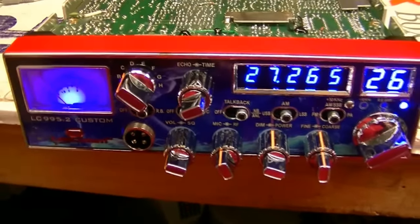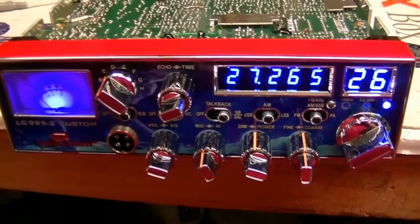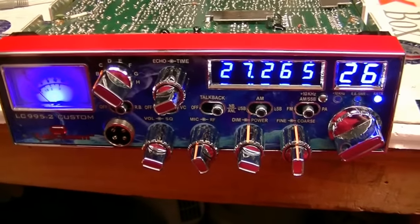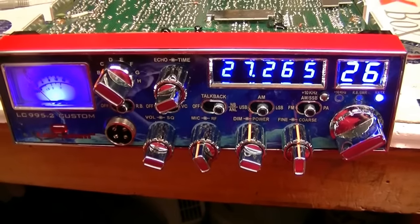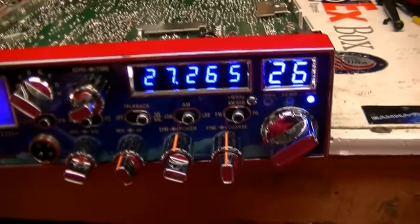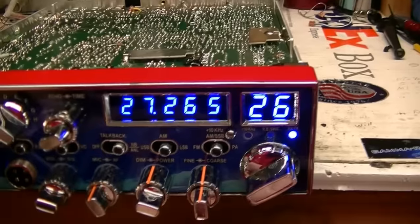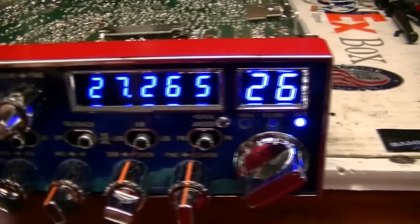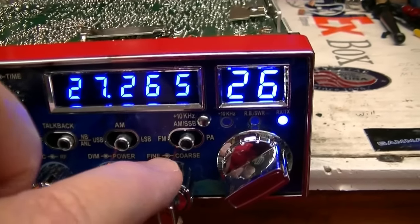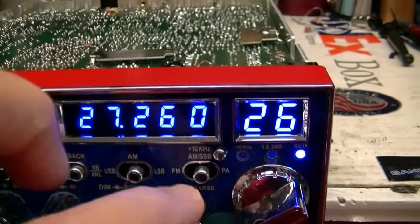Okay Art, got her done. I happened to remember that I have a crystal kit for a Cobra 146 GTL. I took a crystal out of that and put it in here, and it worked right away. When the other ones come in, I'll replace that crystal in the kit with one of the ones I ordered. There it is on channel 26, and the center slides down five KCs.